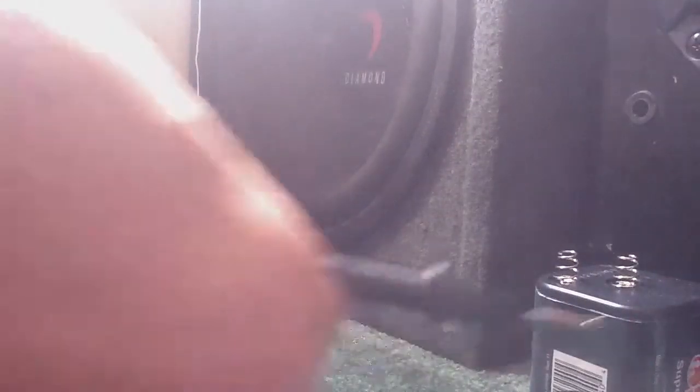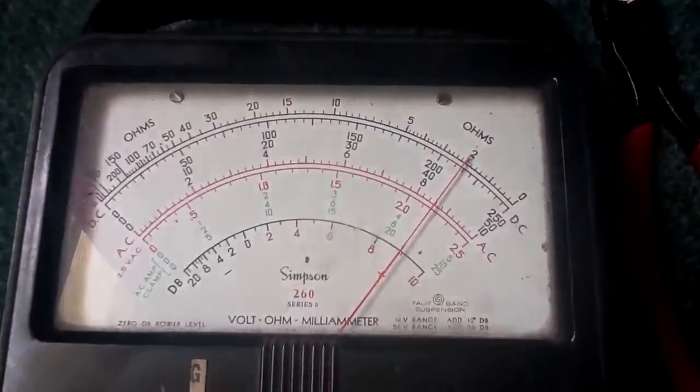This actually works by putting these wires on these leads. It doesn't matter which way you hook it up — for negative and positive, it doesn't matter at all. I just gotta get this meter set. Zero ohms. And let's put this on here. And there we go.